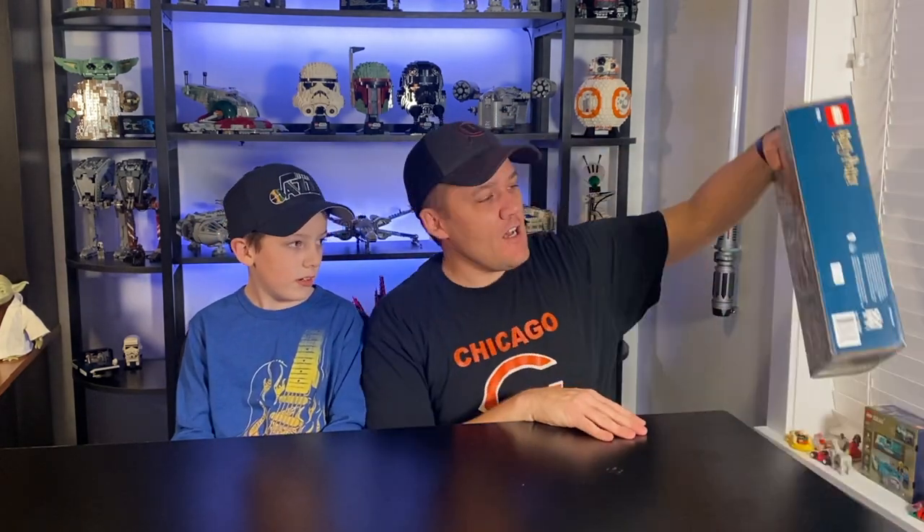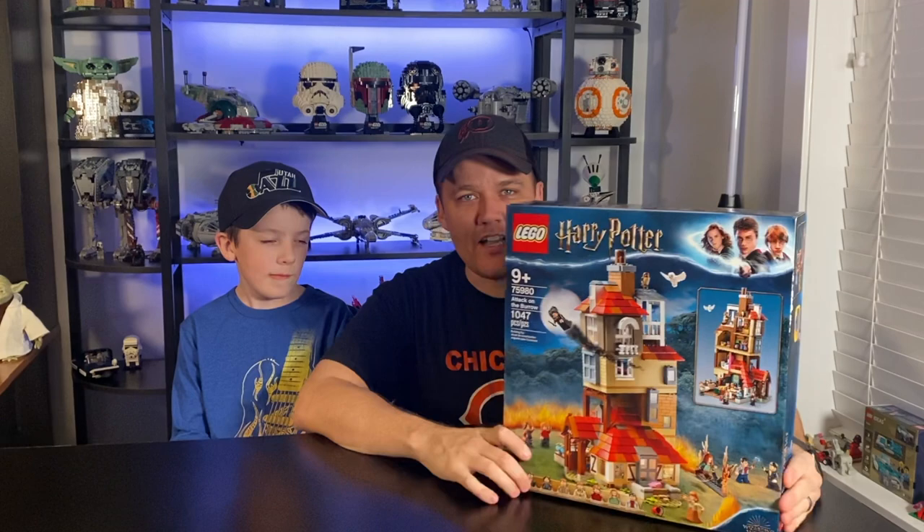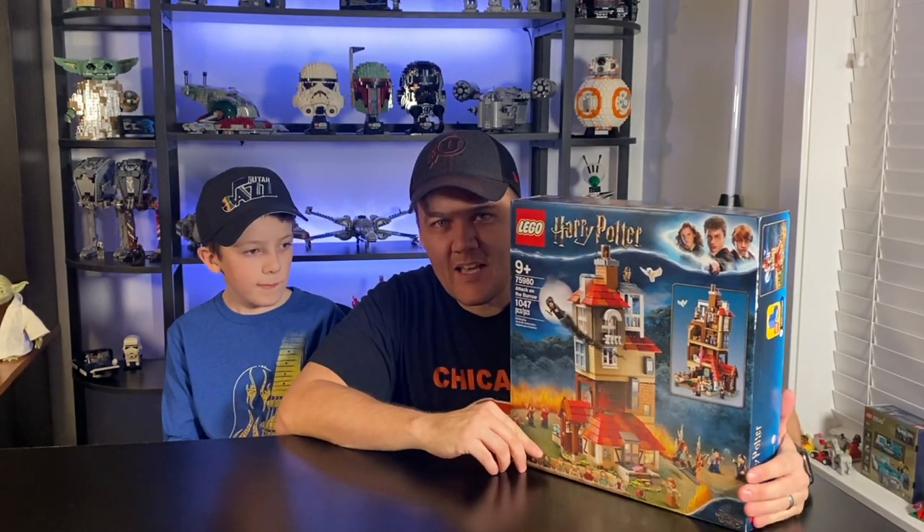What's up everybody? I'm Jackson. And I'm Kenny. And we are JK Builders. Today we're doing a speed build and review of Attack on the Burrow, the Lego Harry Potter set.